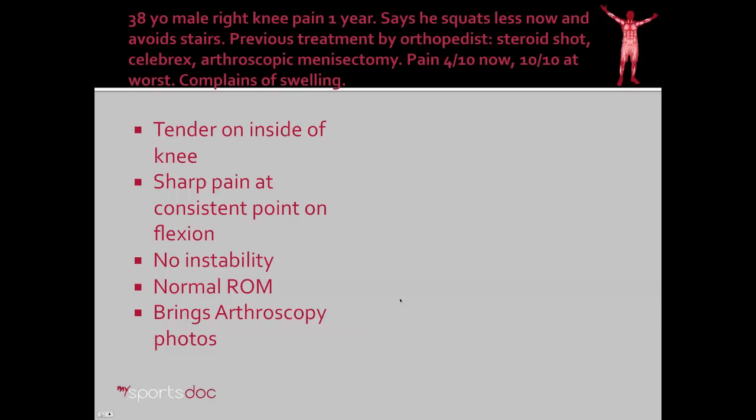Another patient, a 38-year-old male, had right knee pain for one year. He says he's avoiding squats now and avoids stairs. He's had previous treatment by an orthopedist, which included a steroid shot, anti-inflammatory medications, and he's even had a knee scope for a meniscectomy. He has 4 out of 10 pain now, with really no change since that knee scope by an outside physician. He complains of swelling in the knee. On examination, I found that he was tender on the inside of the knee, had a sharp pain at a consistent point whenever I flexed his knee, no instability, and had normal range of motion.